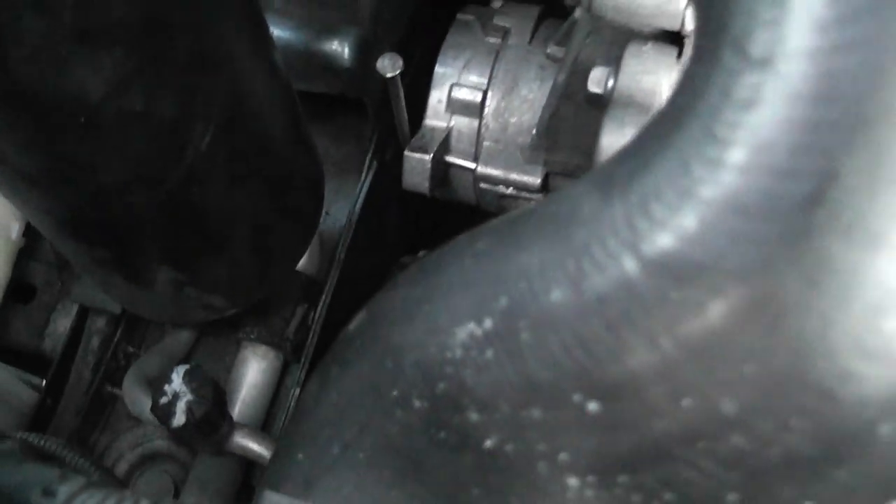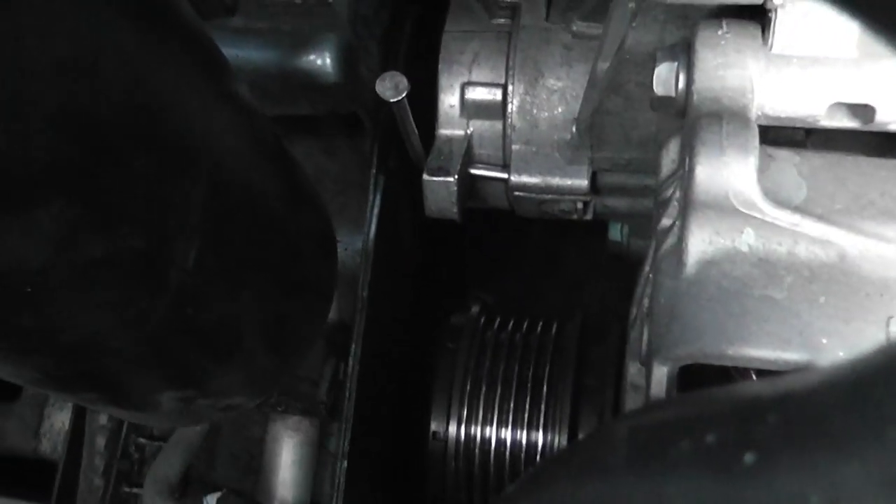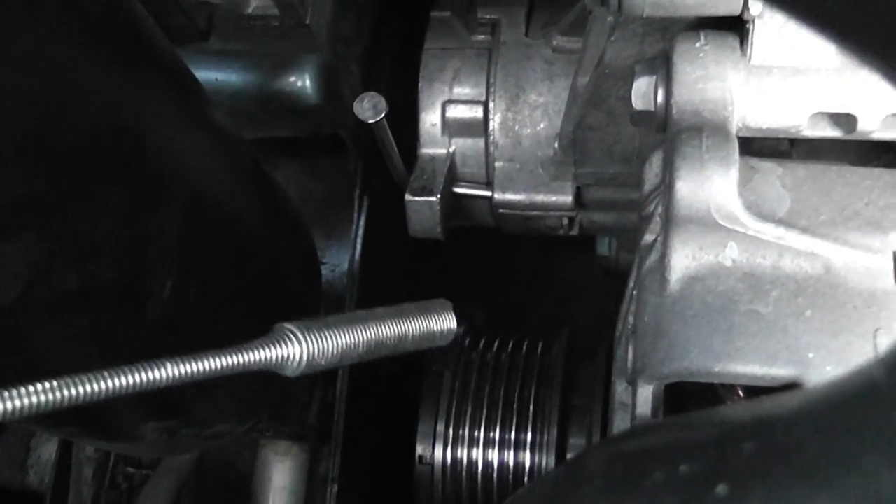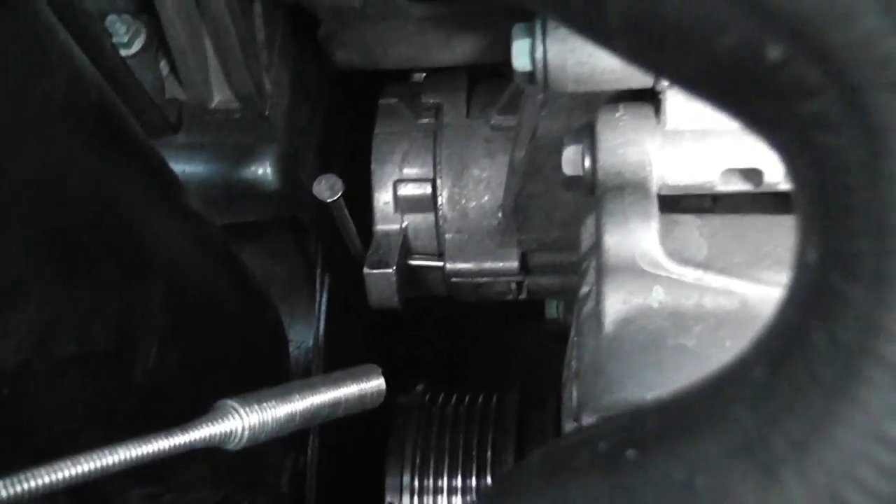I'm changing my belt on my Volkswagen Jetta. You can see the belt has broken off — the battery light came on and my air conditioning quit working.